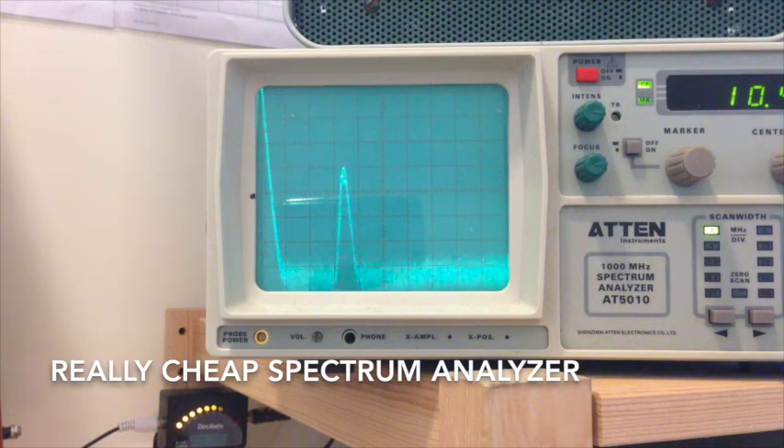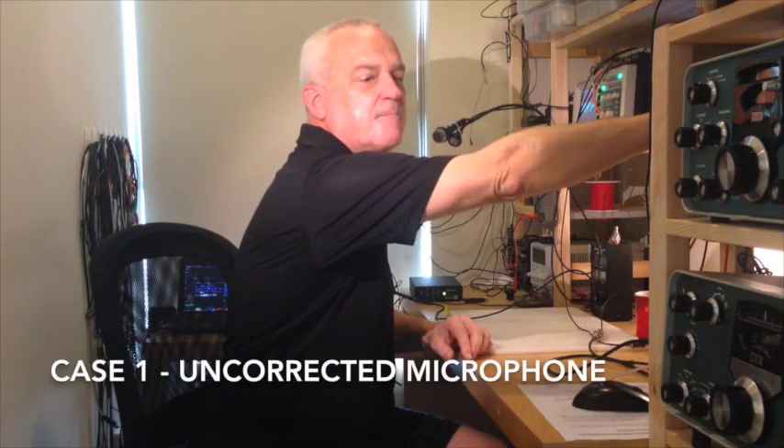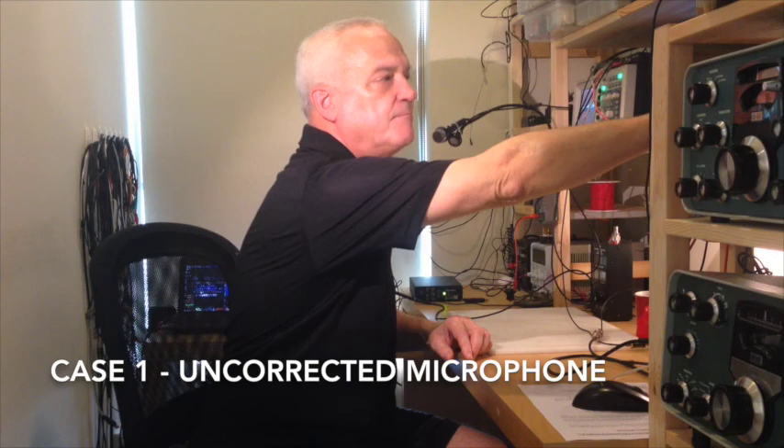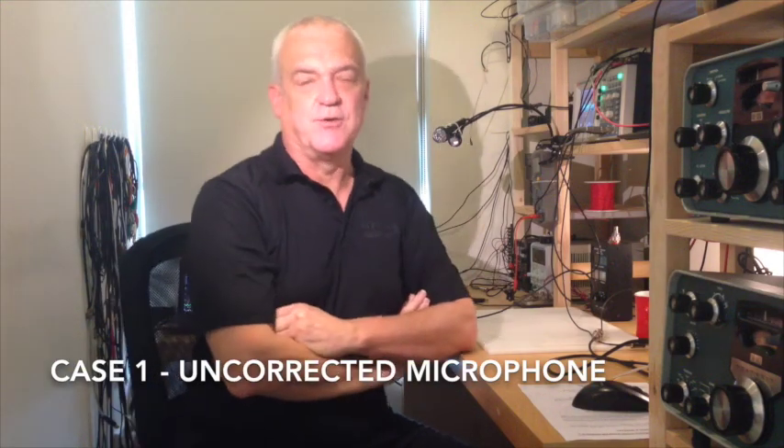Over at the spectrum analyzer, it is peaking right at minus 30 dBm. So we've got a signal that is not splattering, has a good envelope, and good spurious response. But the sound is not good at all — it's a function of this microphone. We're not over-modulating and we're making good peak power, but that signal is not one I'd be proud of, and that's exactly why we're here — to fix that.